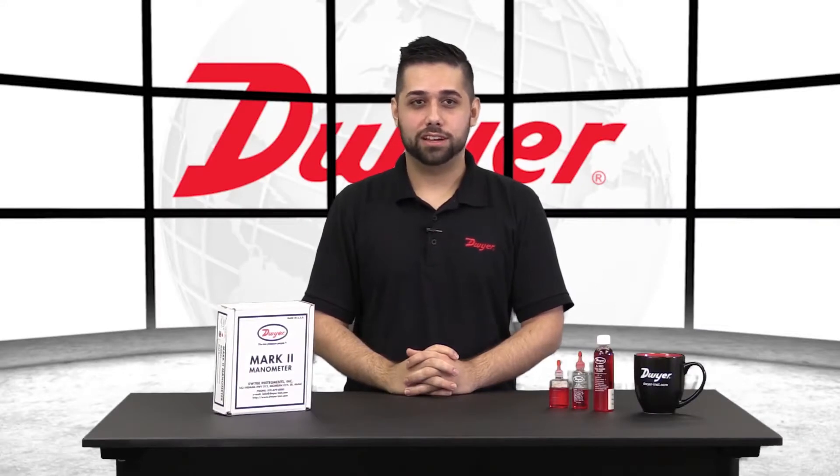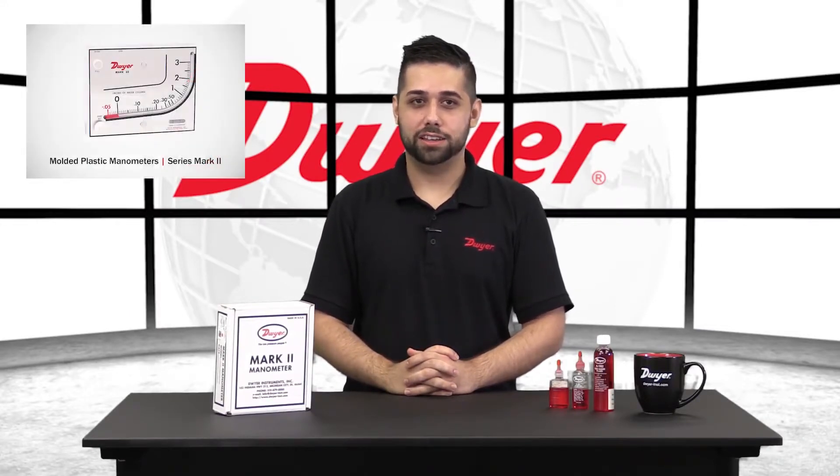Hello, I am Santiago, Senior Technical Support Engineer at Dwyer Instruments, and welcome to this video highlighting the series Mark II plastic manometers. In this video we will be showing you how to set up and use the Mark II straight out of the box.